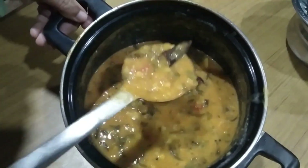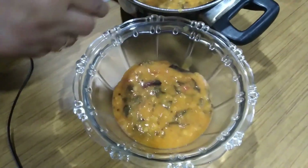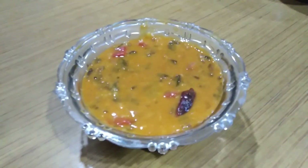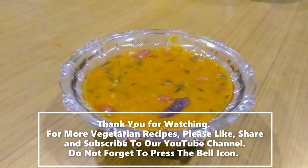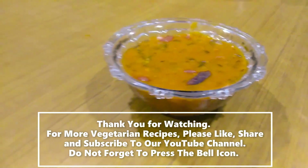We will have to fill the cup in the oven. We will leave the cup of it. Please comment on this video. Thank you for watching. Thank you.